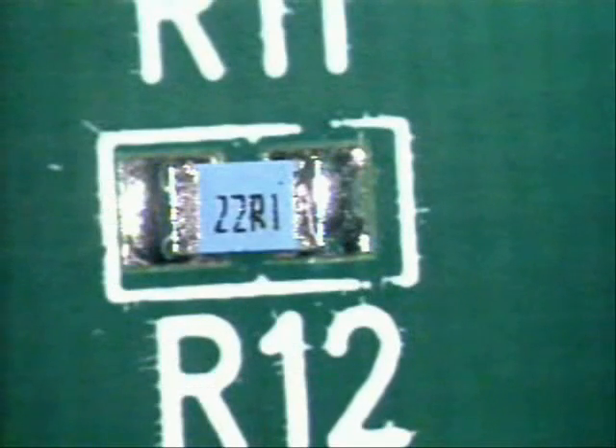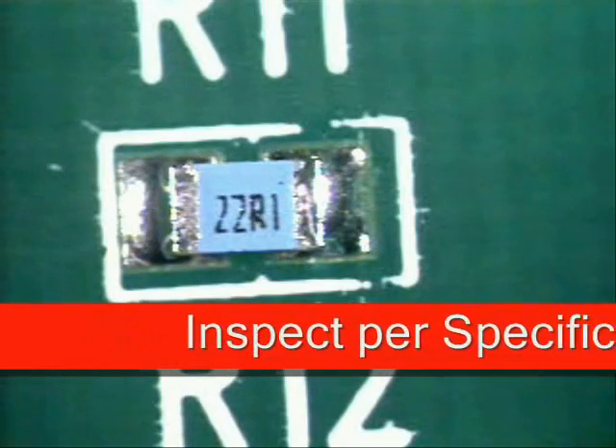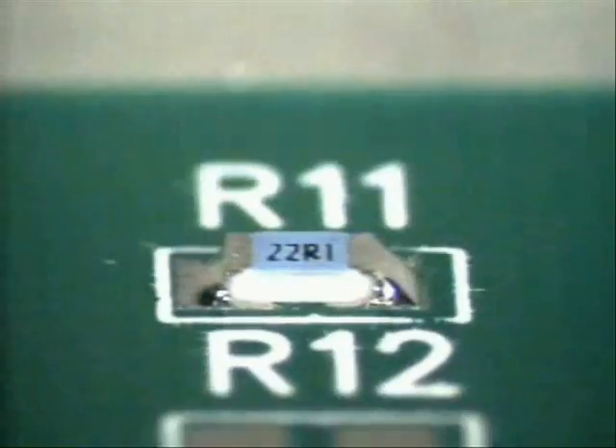Now that you have thoroughly cleaned your part, it is time for inspection. You're going to rotate your board up at an angle just like this, and inspect.